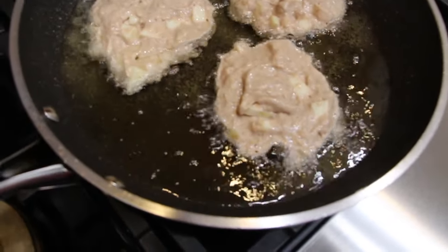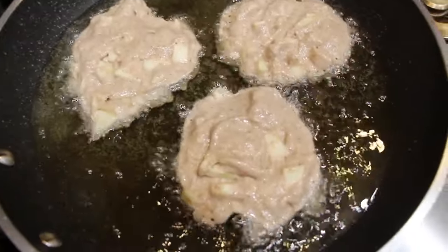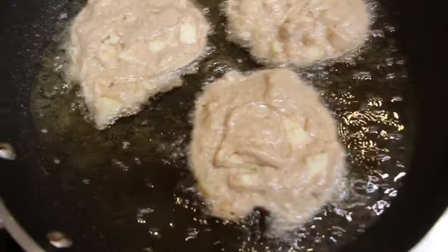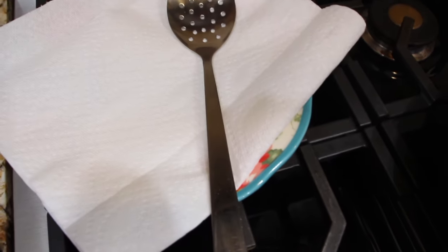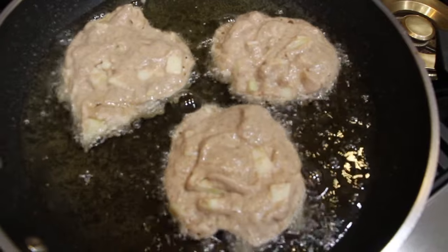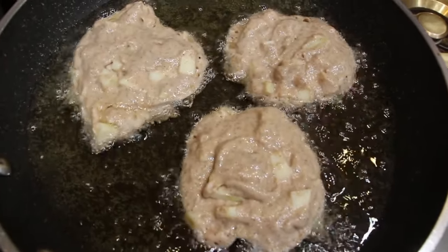I put three in my pan — I don't want to overcrowd it. You can see how nice they're going to be. So you want to brown them on both sides. And then I'll place them on my paper towel to drain. These apple fritters are so good, and once I put that glaze on, they're really tasty.